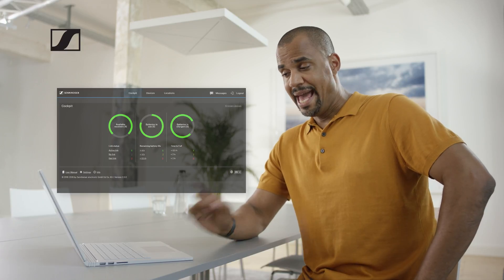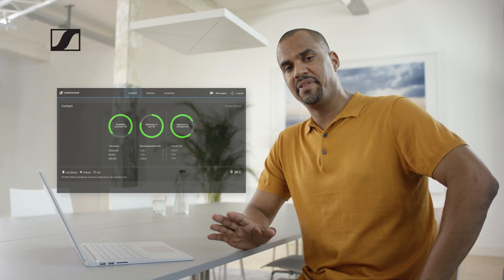The microphone is powered over ethernet and can be remote controlled using the Sennheiser Control Cockpit. As an IT manager, you always have the important parameters of the TeamConnect C-Link 2 at a glance — everywhere, on your mobile device or PC.